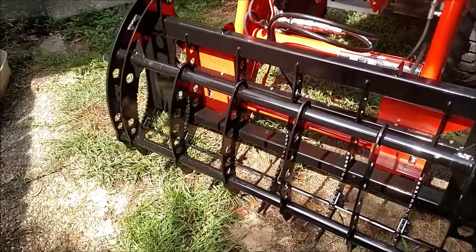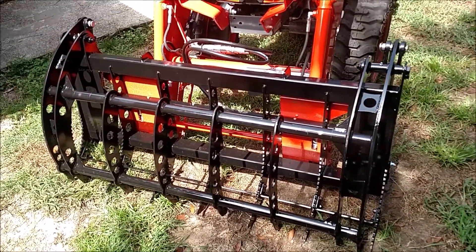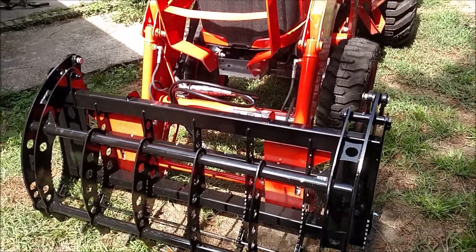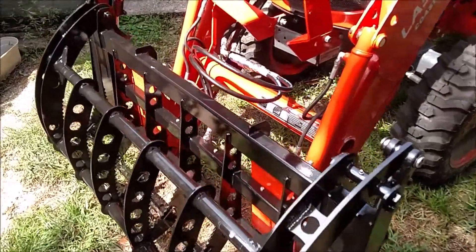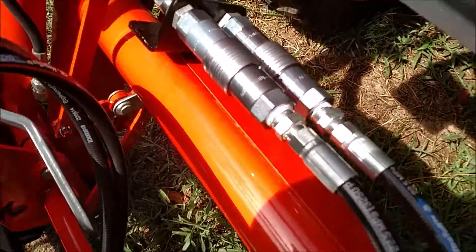I got my new Everything Attachments Wicked 55 Grapple, it's on a B2650. Just got it plumbed with new hydraulic couplers — these are the Flat Face Couplers.